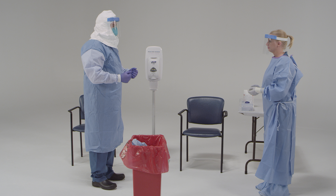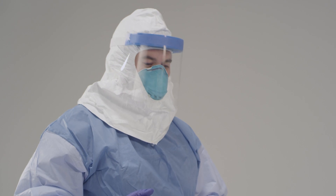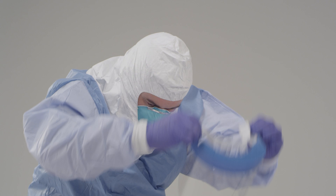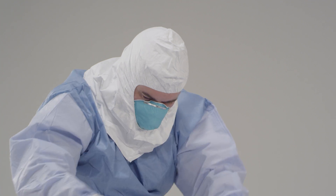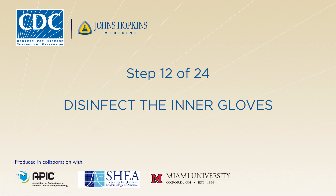In this step, you will take off your face shield. To do this, tilt your head forward slightly, grab the strap at the temples, and pull it forward and over your head, which will let the face shield fall from your face. Dispose of the face shield. Now disinfect your gloves.